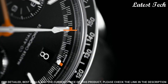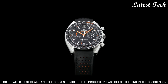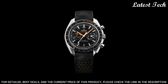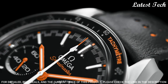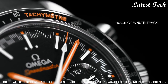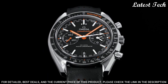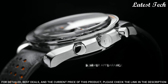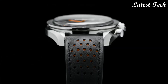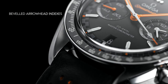Automatic movement. Scratch resistant sapphire crystal. Screw down crown. Case size 44.25 mm, band width 21 mm. Deployment with push-button release clasp. Water resistant at 50 meters, 165 feet. Functions: Chronograph, Tachymeter, Date, Hour, Minute, Second. Speedmaster. Swiss made.